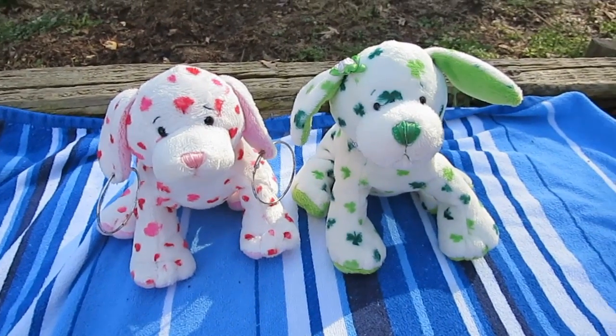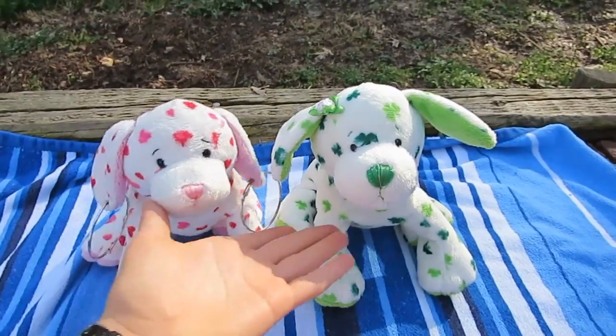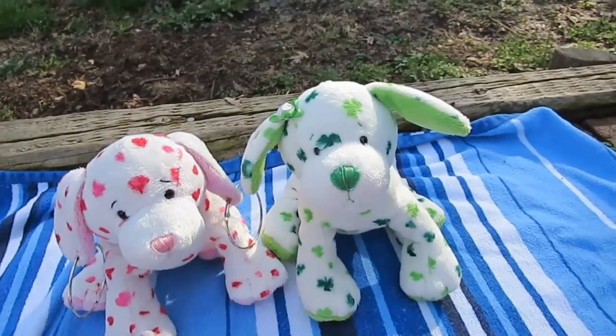Hey guys, it's me, SouthSouthCombard3, and I'm here today to do another comparing video. Today is two of the puppies, and they are both seasonal pets. It is the love puppy and the clover puppy.